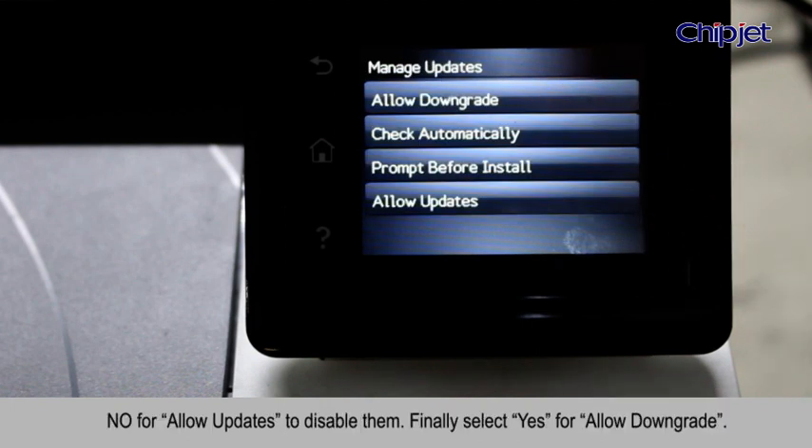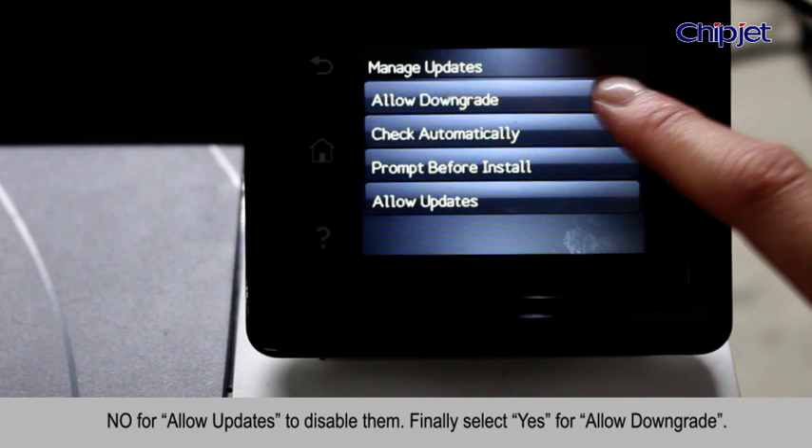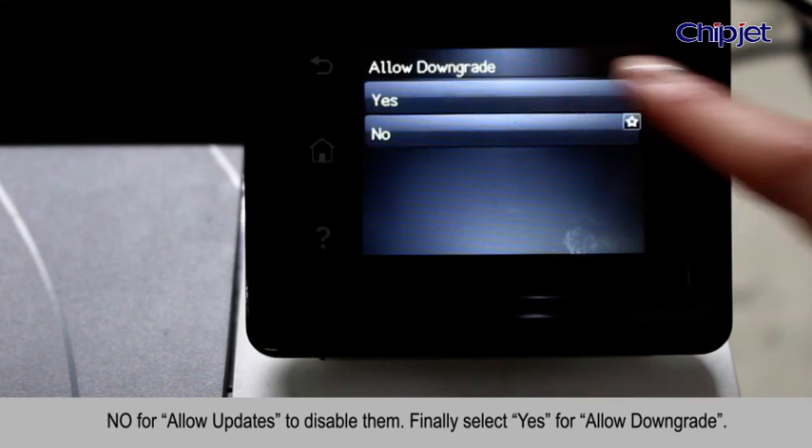Check Automatically. Go to Allow Updates to disable them. Finally, select Yes for Allow Downgrade.